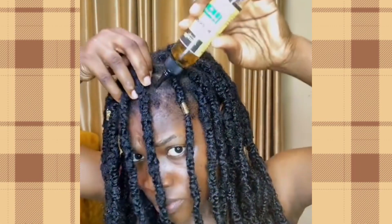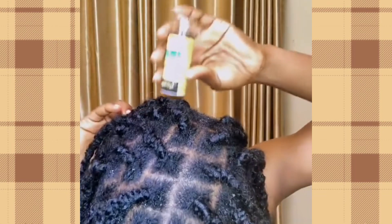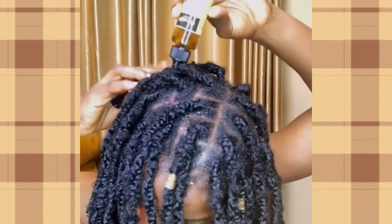This oil helps to stimulate hair growth as well. After applying it, you still have to moisturize and massage your scalp again to make sure it sits very well.